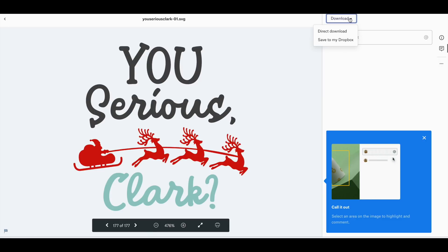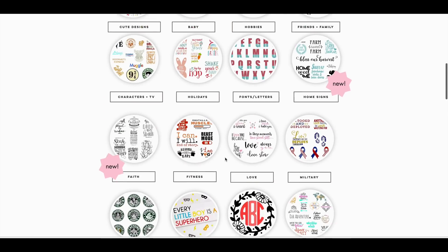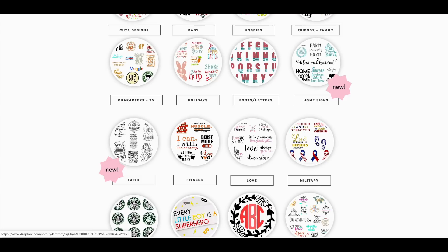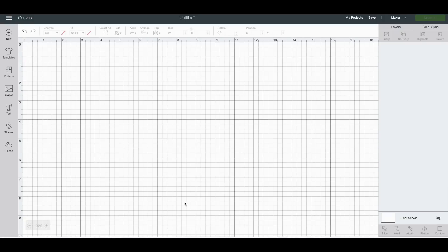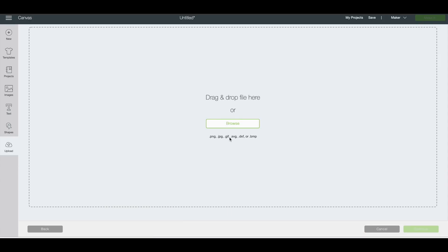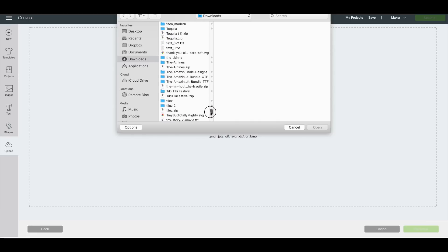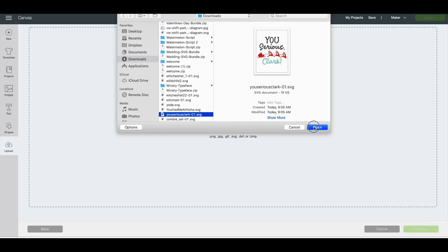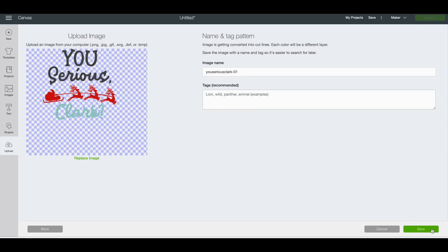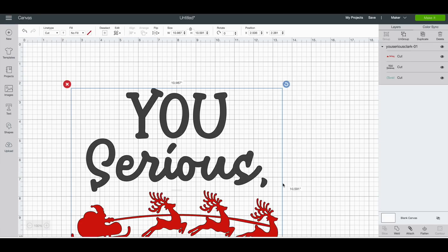All you need to do is download it to your computer. I do the direct download and then just upload it into Design Space. If you become a member, you get access to all of her SVGs for free — whether you do the business membership or the regular membership, it's all free. Now we'll go over to Design Space and upload that SVG to our mat. Just click upload, click browse, find your file, and click save. Now all we have to do is click onto it and insert it to our mat.